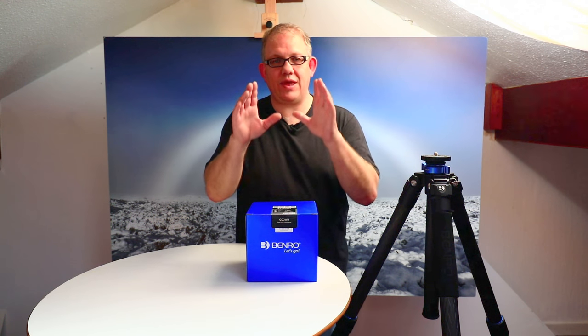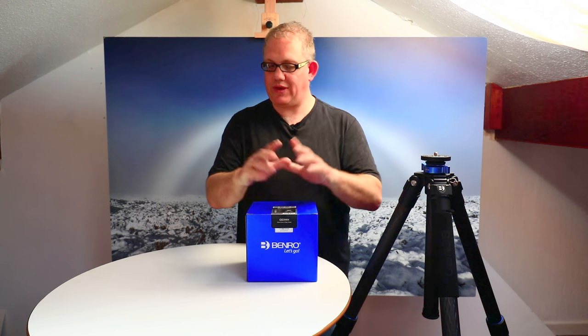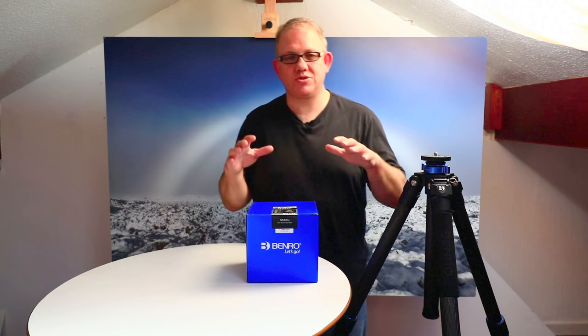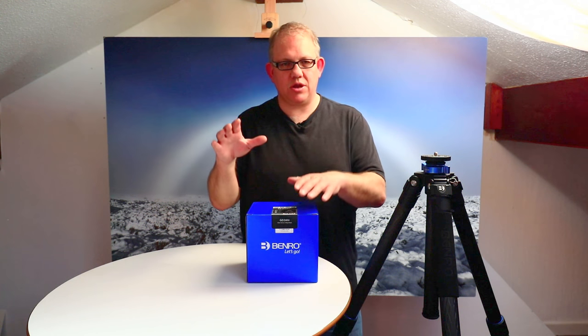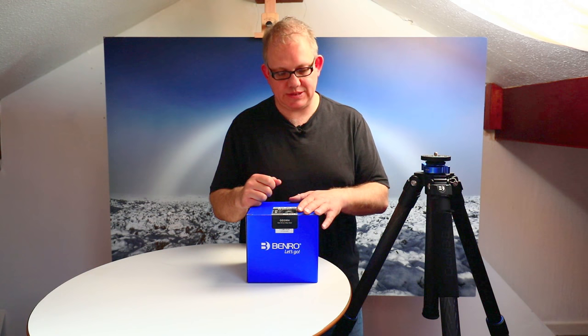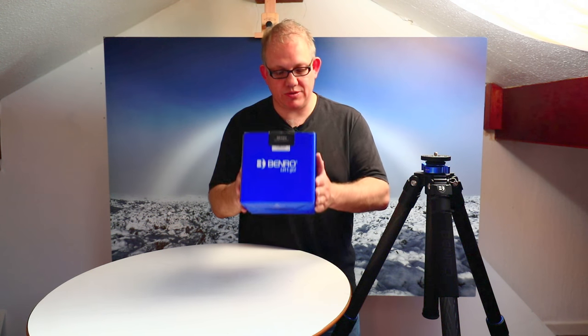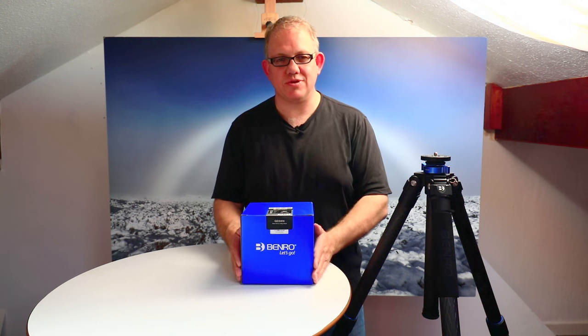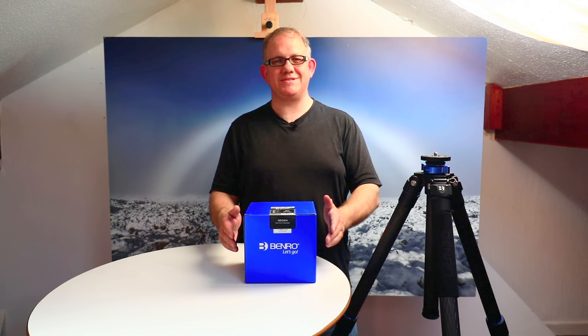I've been using geared heads for many years from a rival manufacturer and I love geared heads. If you've never used a geared head in the field for landscape photography, you don't know what you're missing. At all the workshops I run and my one-to-one training sessions out on location, when my clients see a geared head, more often than not they go home spending some plastic.